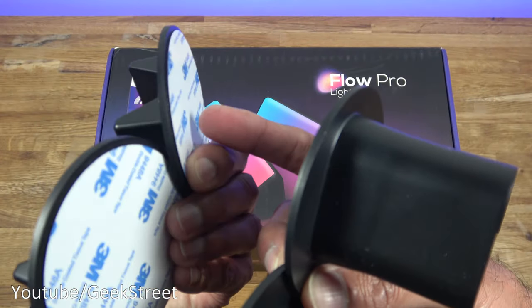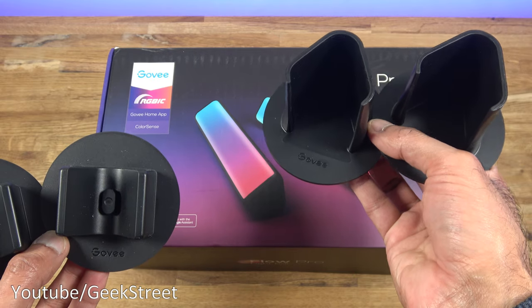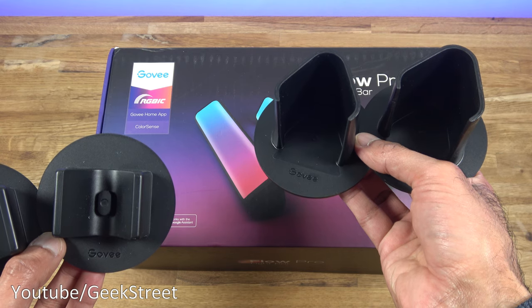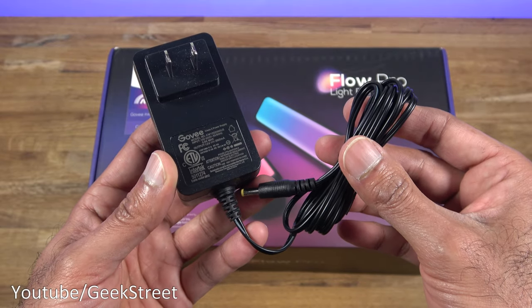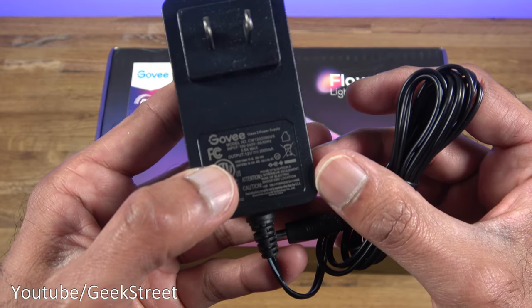You can stick the mounts directly on the back of the TV. You also get two stands so the light bars can be placed on a TV unit without being stuck to the back. You get a power adapter with a DC connection — cable length is 173 centimeters.